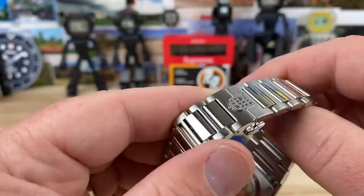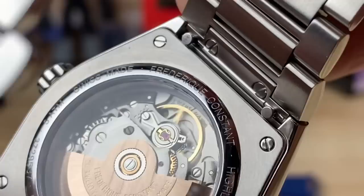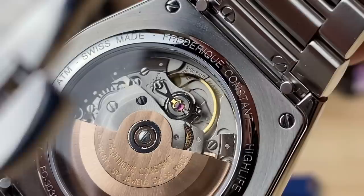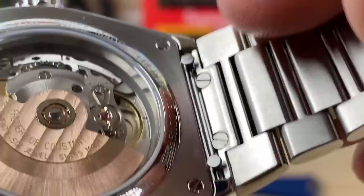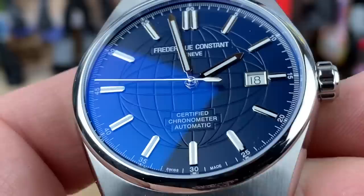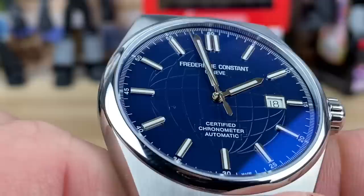On the back you have a display case back. You have a custom signed rotor, 26 jewels indicating it's the Sellita. If you zoom in you can see the SW200-1 stamped inside the movement — that's where you'll typically find on Swiss movements who made it and what model it is. There are four screws holding down the case back. There's a push-pull crown at about 6.8mm — just under 7mm — an excellent size with tons of traction, also signed with the FC shield. Water resistance is 5 ATM.